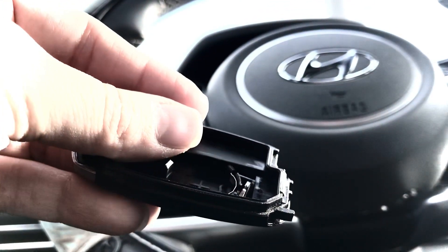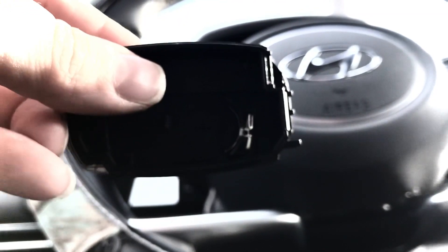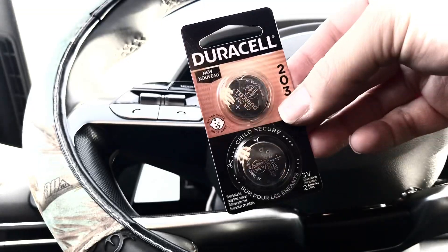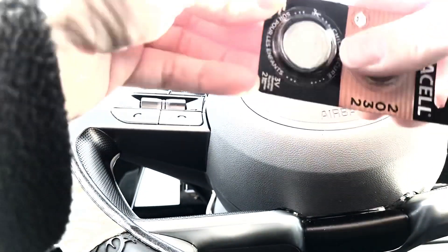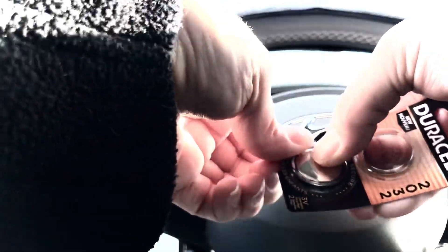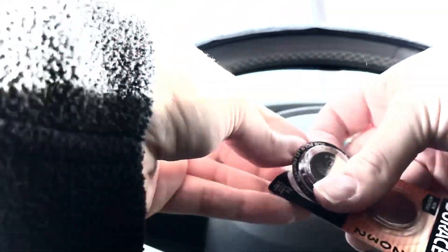Next step — you can set the fob down if you'd like. You're going to take your batteries that you picked up wherever you got them and you can open them now. These ones are good until 2032. It says use scissors, but I'm using my fingernails — you can use whatever you want.